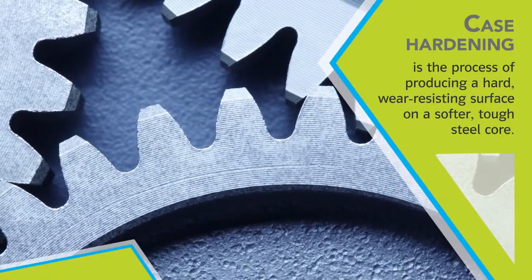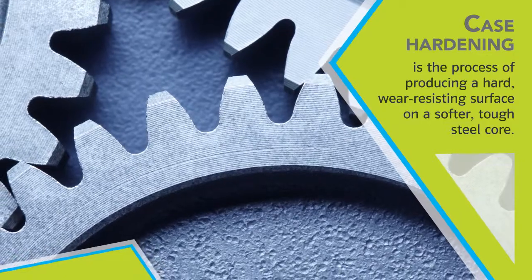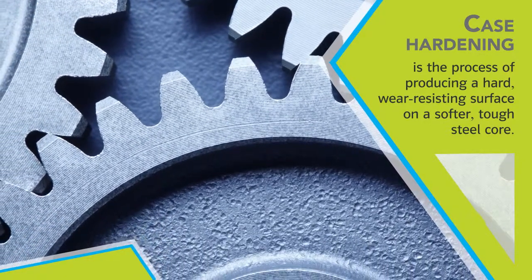Case hardening is the process of producing a hard, wear-resisting surface on a softer, tough steel core.